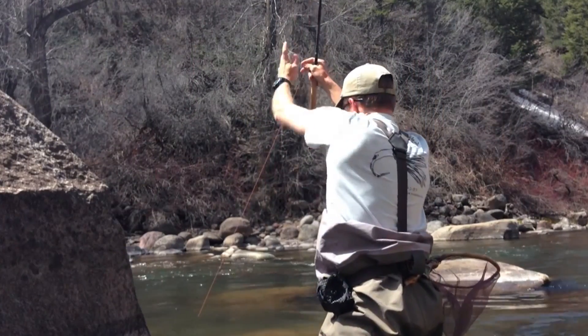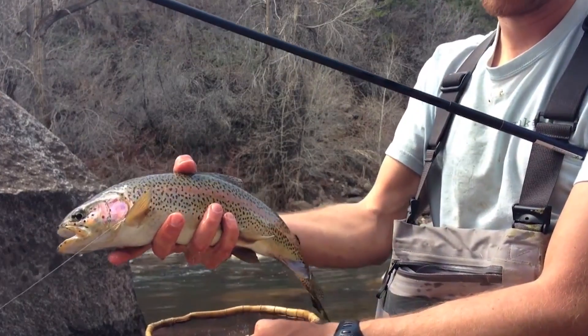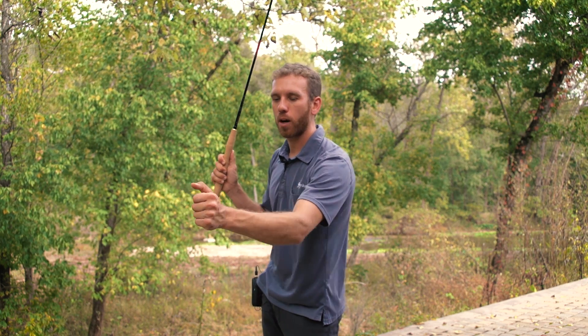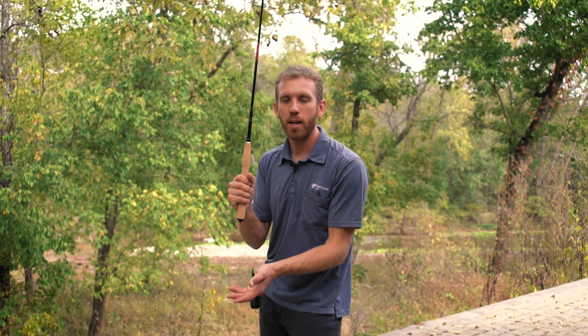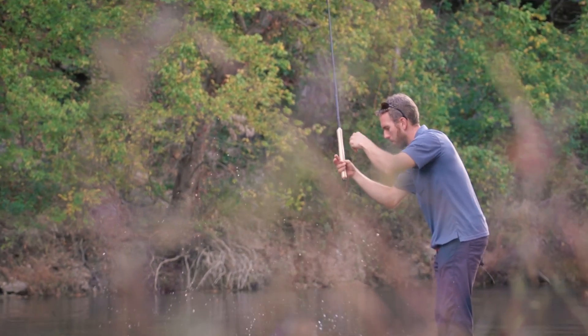If the line is longer than the rod, I'm gonna reach for the line, and it helps to either have the rod straight in front of me or pointing slightly to my open arm. Grab the line, hand line it, bring the fish in as close to me as I can, and net the fish. It's important to keep it close to you so that you have a little bit more control over the fish as well.